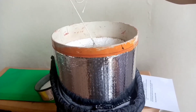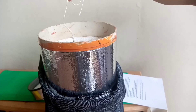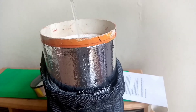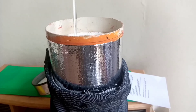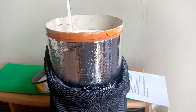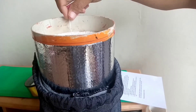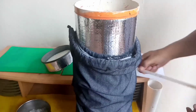Begini cara mengukur suhunya: apakah alat ini bisa mempertahankan suhu 2 derajat sampai 8 derajat Celcius? Jangan sampai melebihi 8 derajat Celcius, karena kalau lebih dari 8 derajat Celcius berarti vaksin sudah rusak, sehingga percuma dilakukan vaksinasi kepada unggas yang kita miliki.